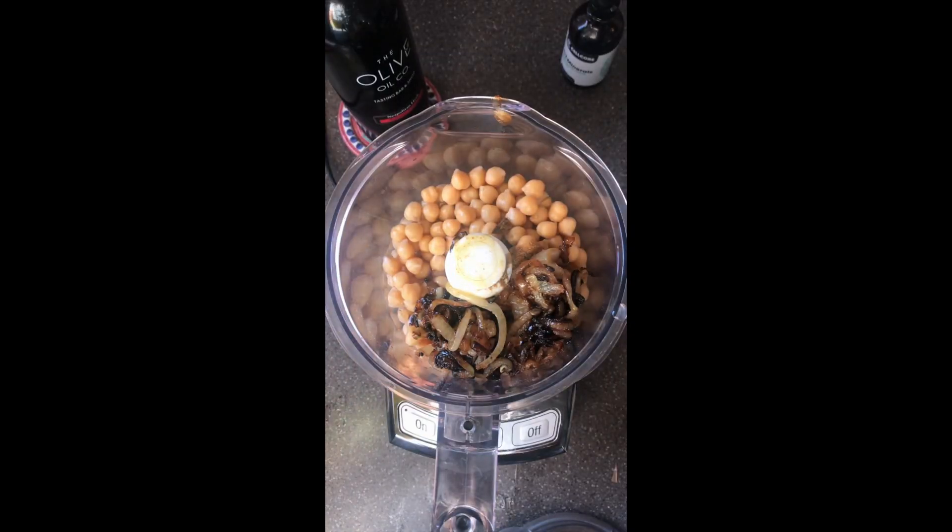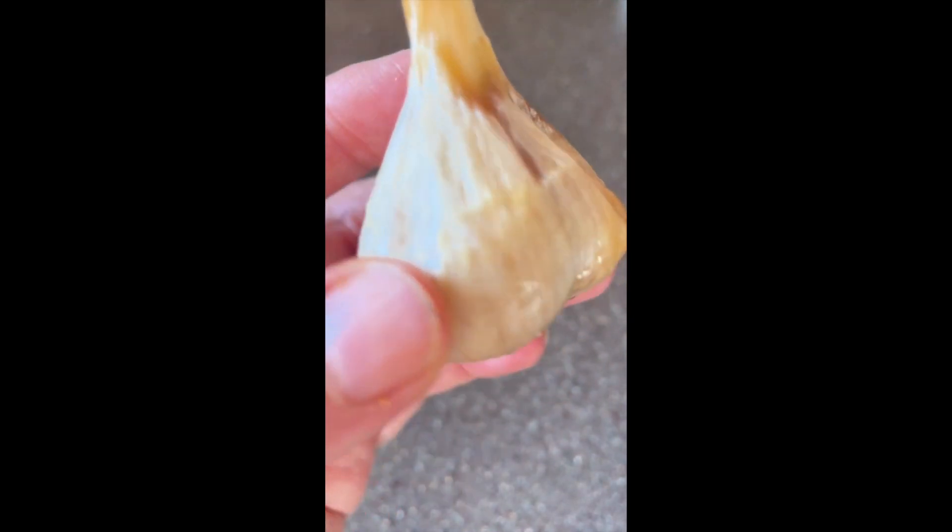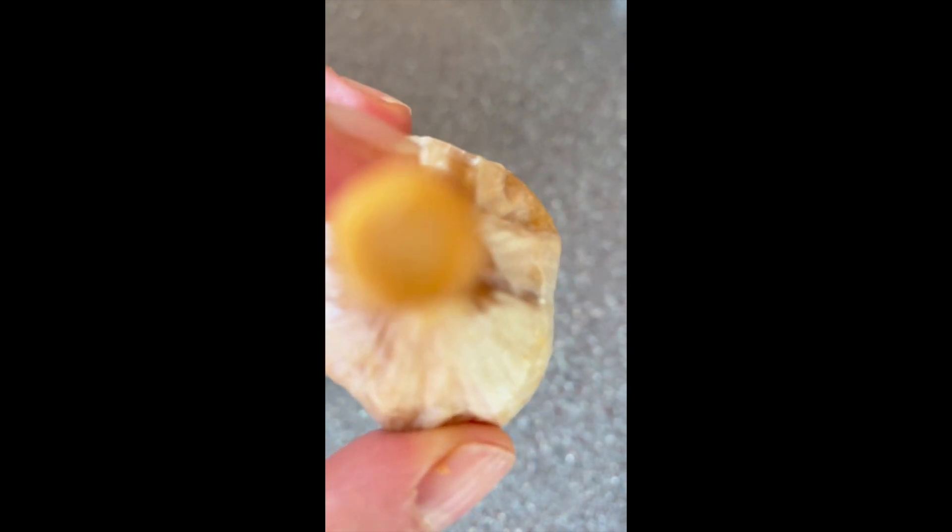Next, add the caramelized onions — get them into the food processor. Get a good heaping tablespoon of tahini. I also like to add in roasted garlic, one full bulb, but you can use two cloves pressed. Pop them into the food processor.